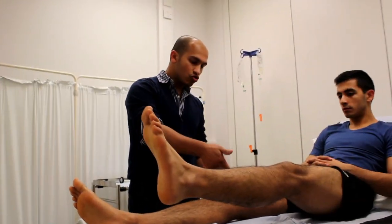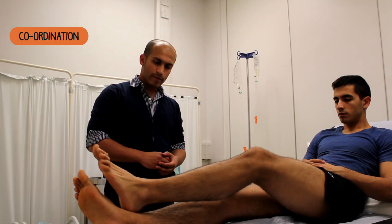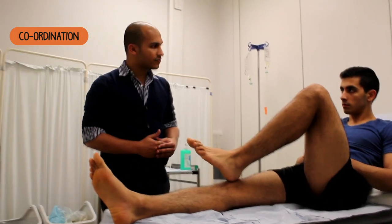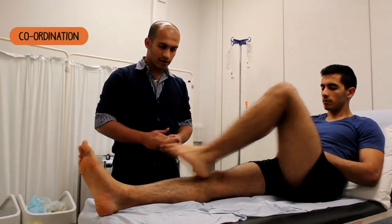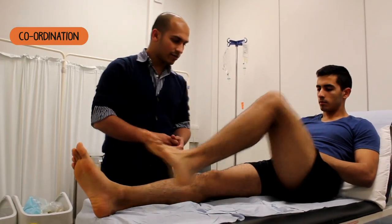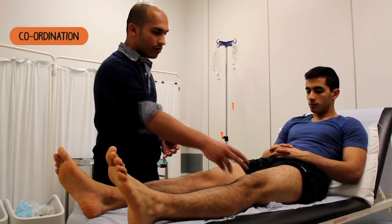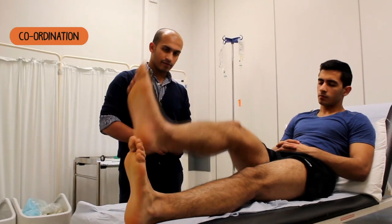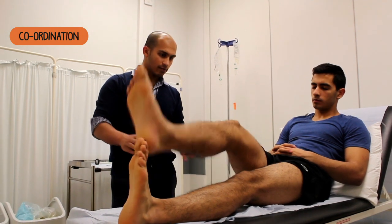With your heel, draw a line from your knee all the way down to your toe. Can you do that for me? And back up again. And back up again. Can you close your eyes and do that as fast as you can? Keep going as fast as you can. That's fine. Rest your legs down. Can you do the same again with your left foot? Close your eyes and do that as fast as you can. And relax for me.